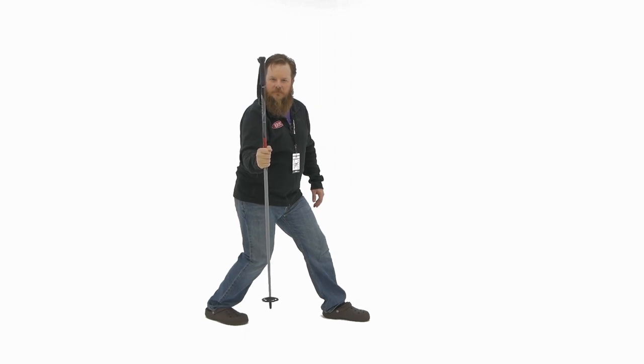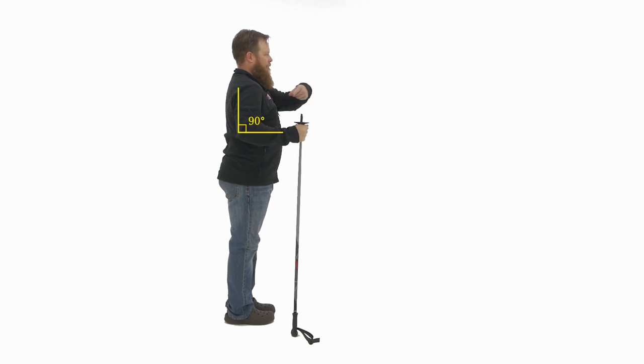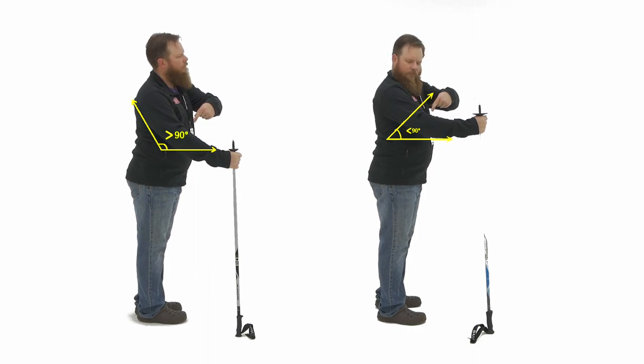So super quick, how do you size ski poles? You flip them over, you hold them just under the basket, you look at your elbow — if your elbow is at 90 degrees, you got the right size. If not, find poles that get your elbow at 90 degrees.